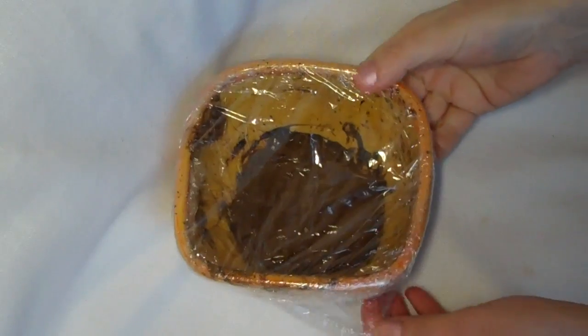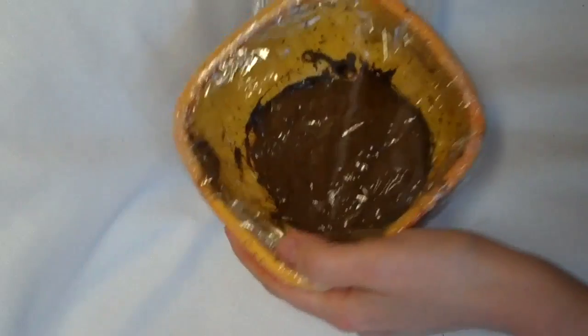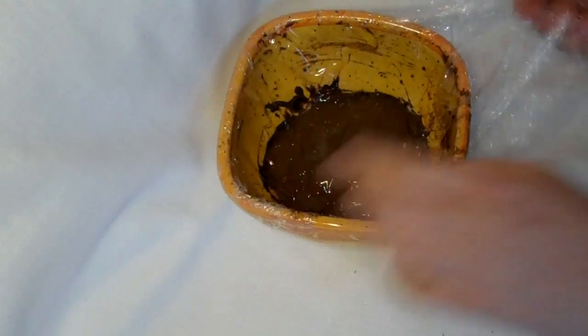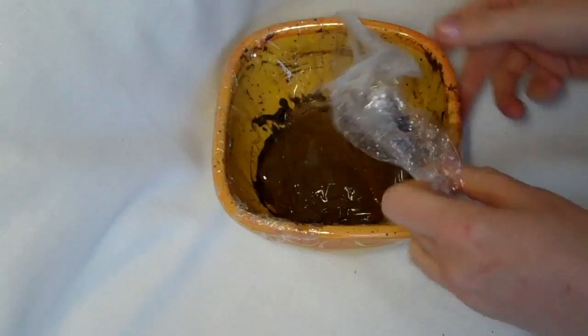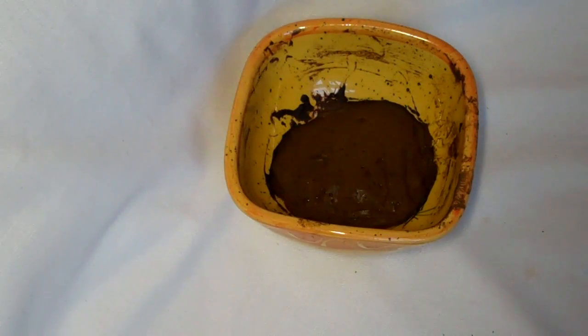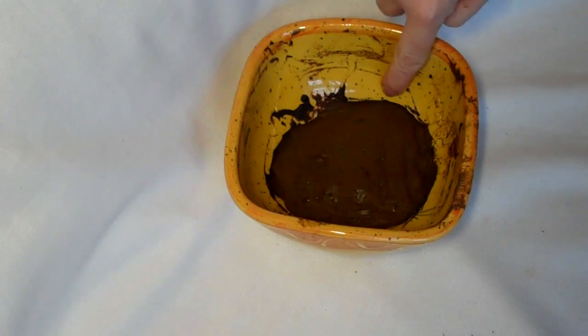This is the second part of my mixing henna tutorial. I'm just going to take off the cling film. You can see that the dye has released — these edges here are darker than the rest of the henna in the bowl.